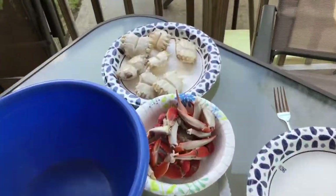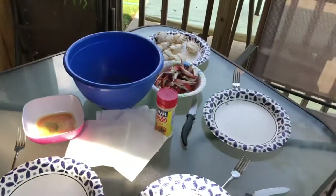And then you're ready to eat it. We got them all cleaned up — we're about to feast. See you next time.